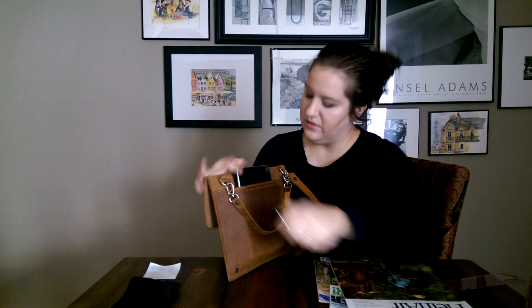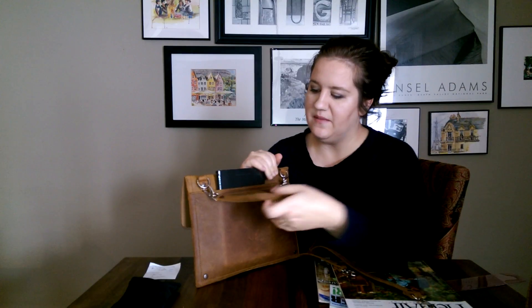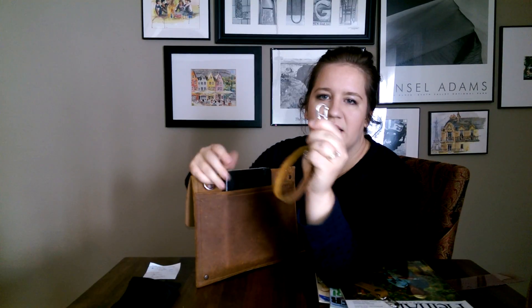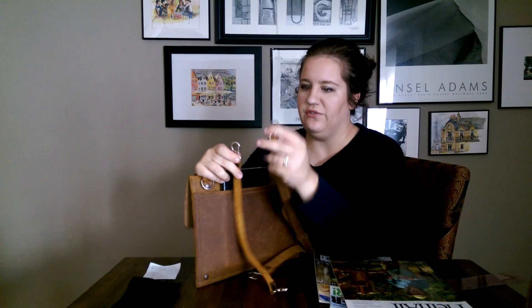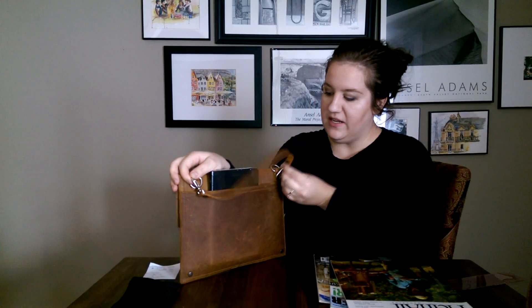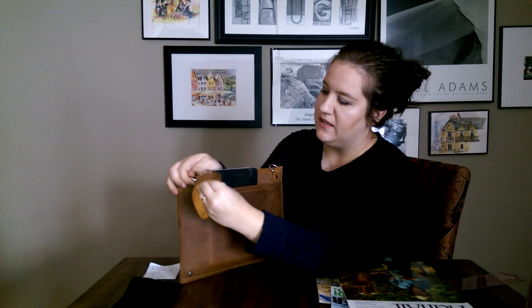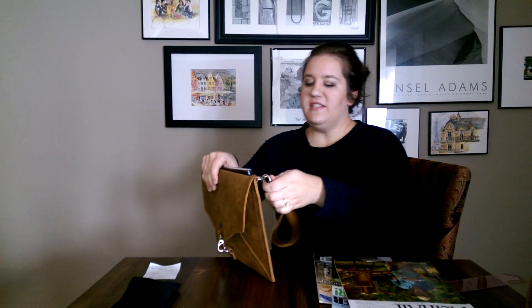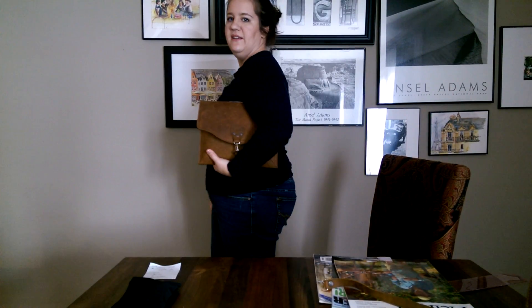I'll take these straps off for now. I really wanted to show you the wristlet it comes with — it's a small strap that comes off really easily. The closure is very simple, just like the closure for the hobo strap. You can wear it looped through both rings, or on just one like a wristlet. It's kind of heavy for a wristlet, but you can do it that way. Or you can just take it off and carry it like this, which is actually really comfortable too.